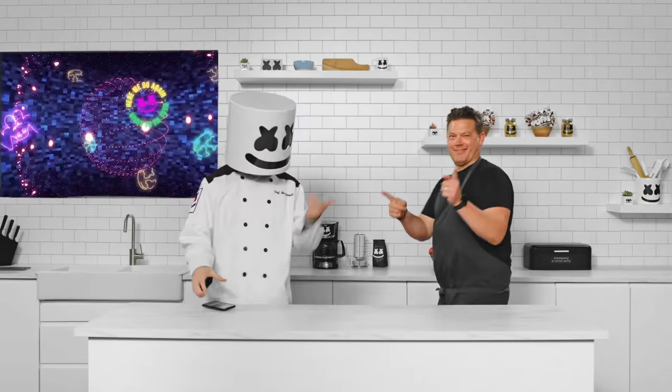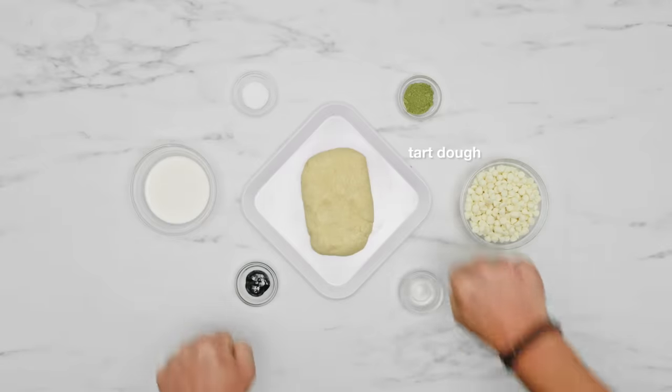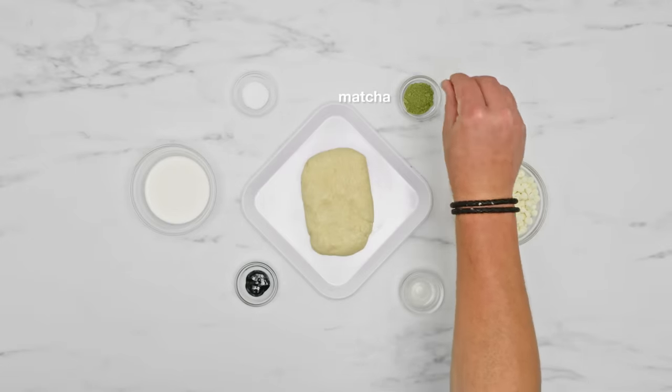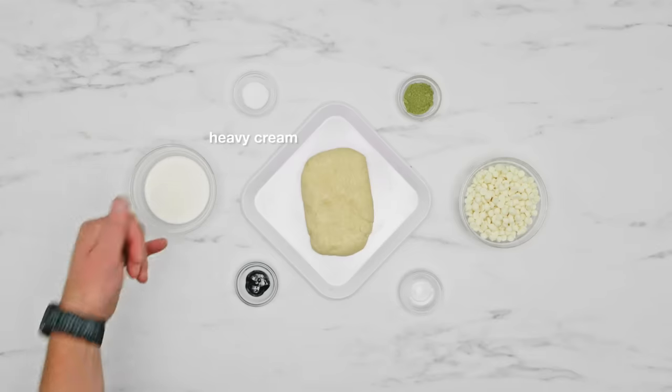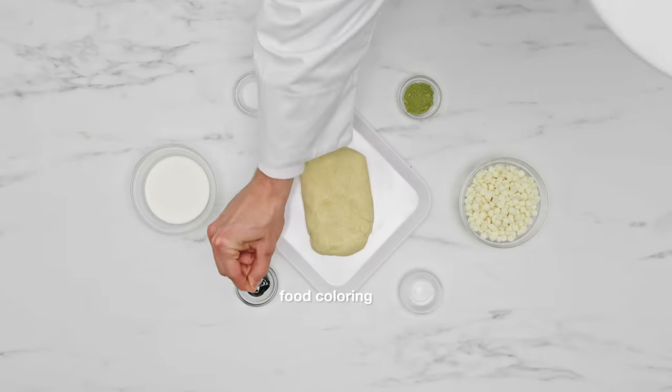Shall we make some marshmallow matcha tart? For our tarts we'll require tart dough, matcha, heavy cream, white chocolate, vanilla, and food colouring.